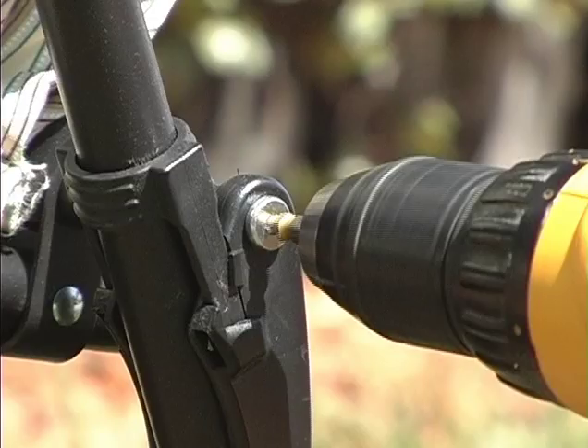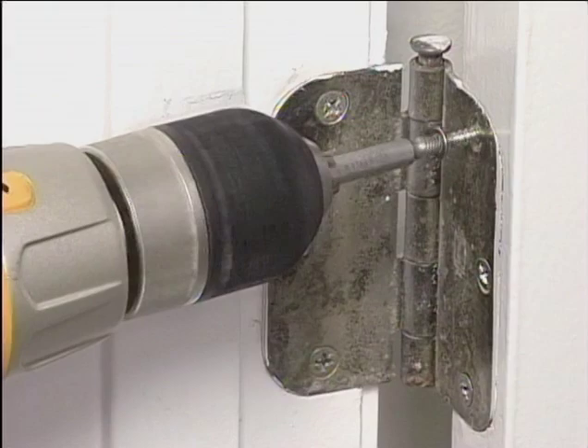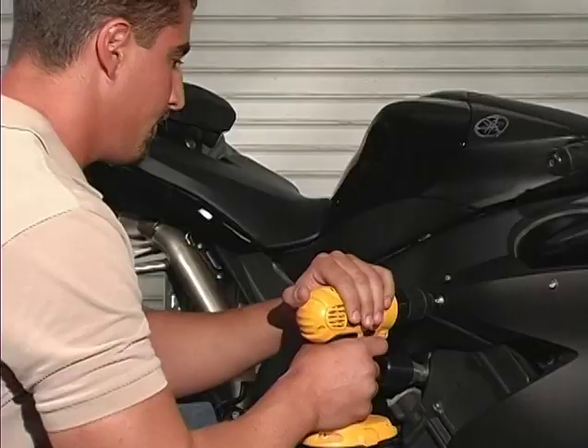Congratulations on the purchase of your new Gravit Power Extractor — possibly one of the most useful and versatile tools you'll ever own. Becoming familiar with the Gravit is a breeze. You'll find many uses all around your home, garage, and office for years to come.